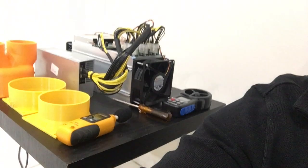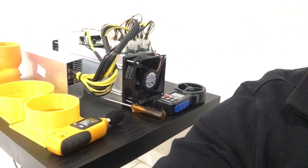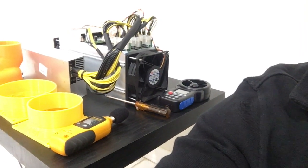I promised you guys a video on the fan shrouds and what they are doing to our ant miners. Are they helping? Are they hurting? Well, let's find out. I'm going to start putting some different shrouds on there as well as test it stock and see the difference.